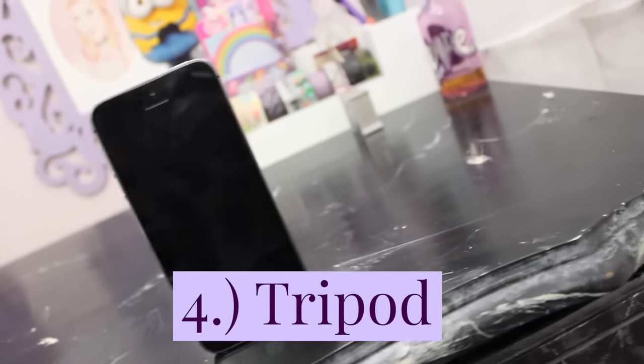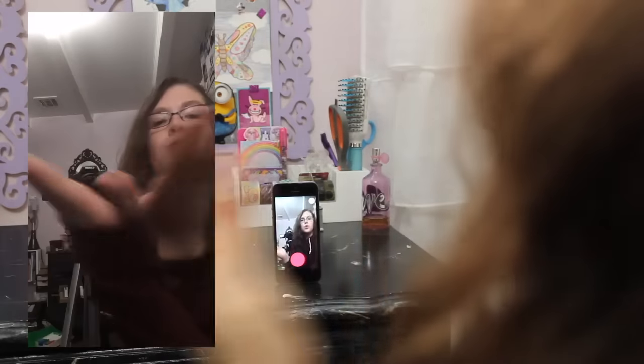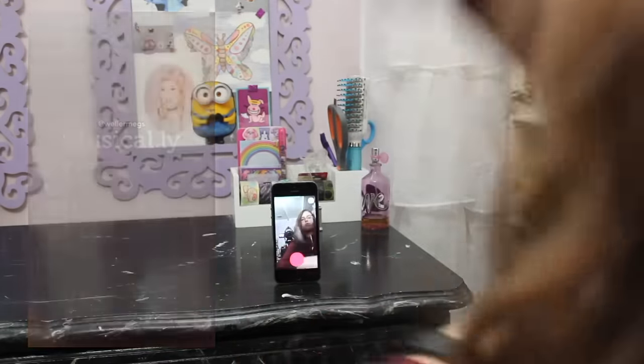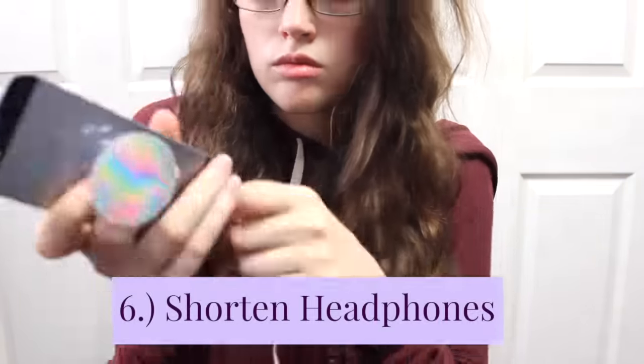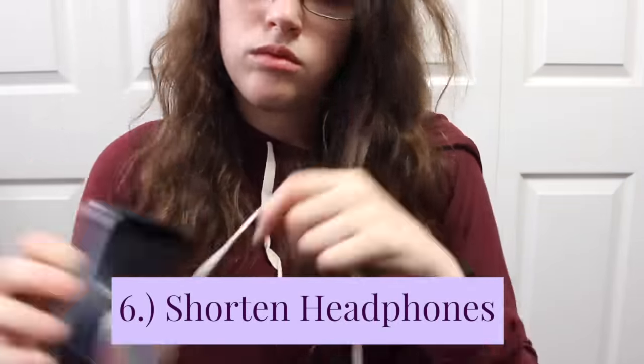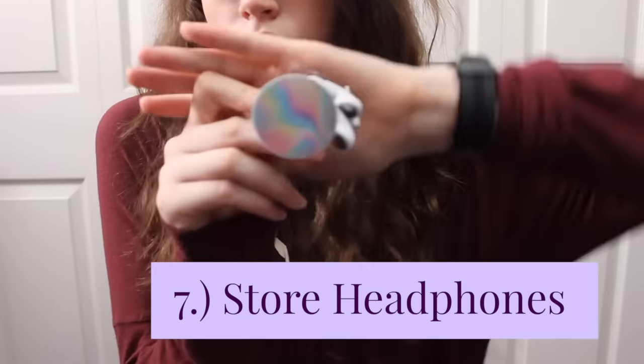The fourth way to use your DIY pop socket is to use it as a tripod for making Musical.lys. The fifth way to use your pop socket is as a charging stand. You can also use it to shorten headphones, and you can use it to store headphones as well.